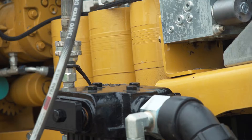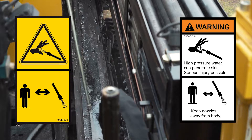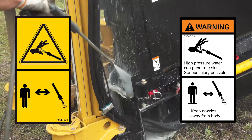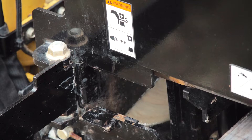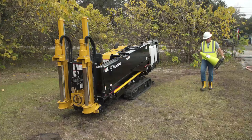When the job is complete and it's time to remove the machine from the job site, make sure the site is properly cleaned up and free of hazards. High pressure water can penetrate skin — serious injury is possible. Fluid injected under the skin must be removed immediately by a surgeon familiar with this type of injury. Keep nozzles away from the body. After each bore, clean and store drill rods, wash the drilling fluid system, wash the machine, fold the rod transfer arm barriers, and ensure rod retainers are installed in the rod box to prevent drill rods from falling out during trailering. See your operator's manual and the preparing for transport section of this video for more information.